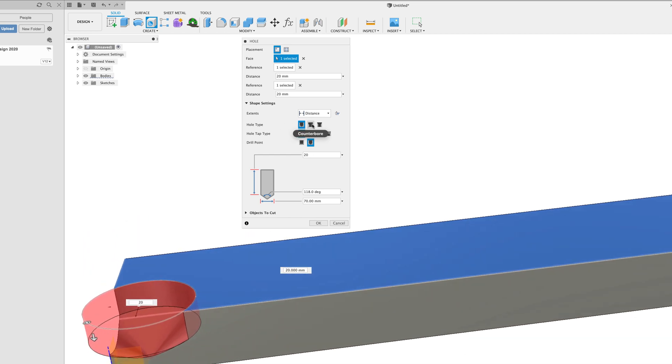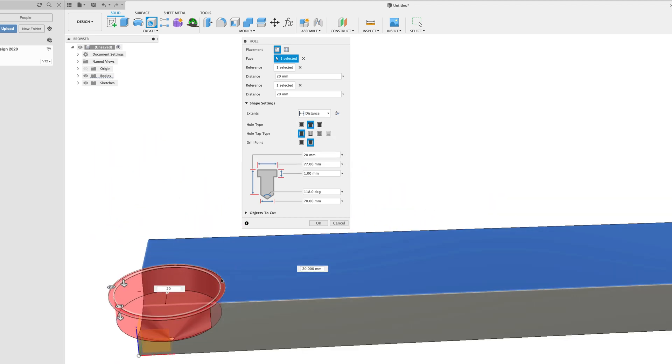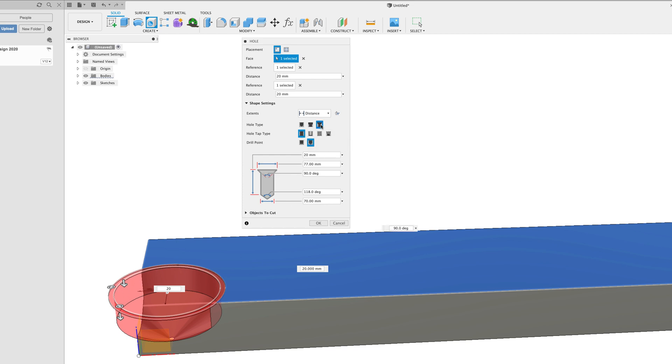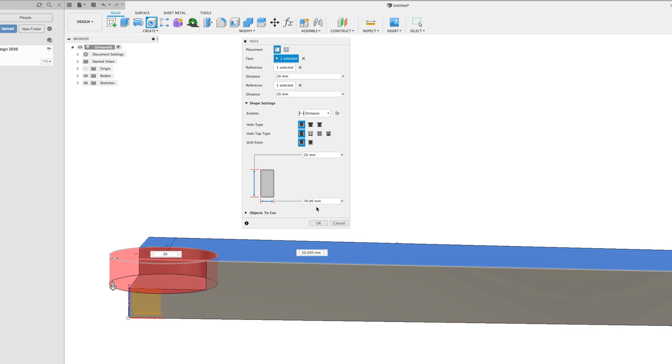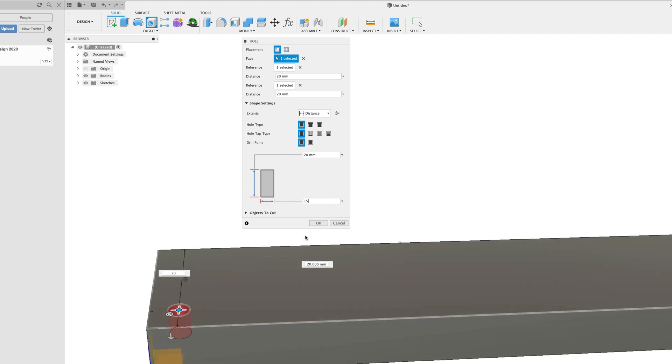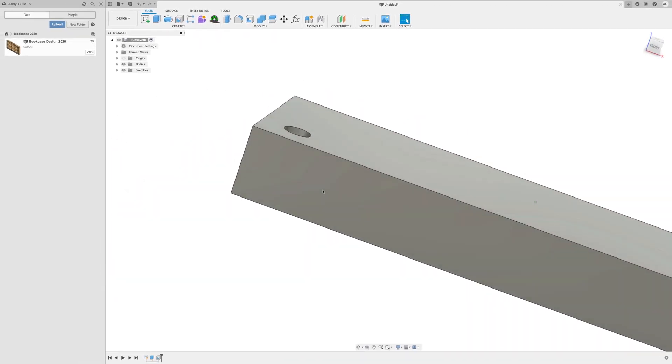Next, what type of hole do you want? A simple hole is just a hole. A counterbore puts a counterbore around the top. A countersink gives a countersink around the top. The grey diagram updates depending on your selection. I'm going to go for a simple flat drill point — no pointed tip. I want it to be 20mm deep and 15mm diameter. And look at that — a hole drilled in my stock. That's what the hole tool does in its simplest form.